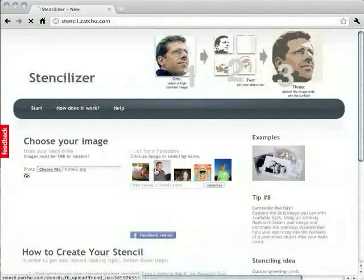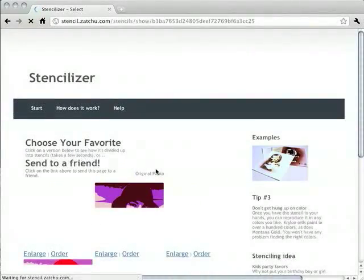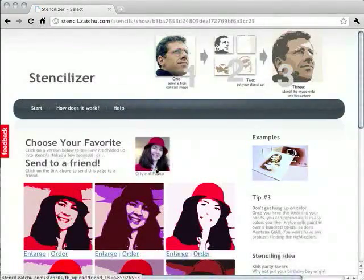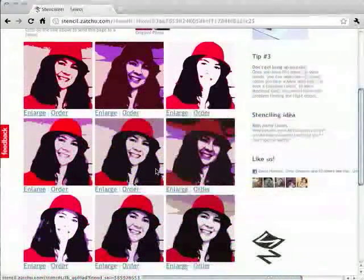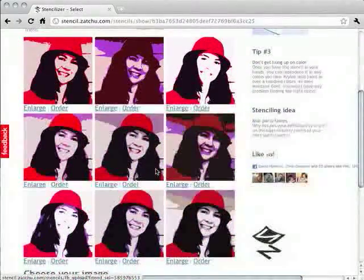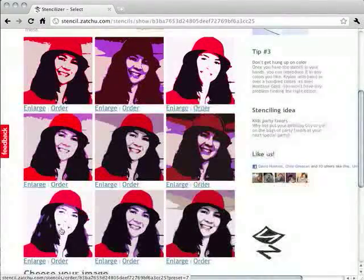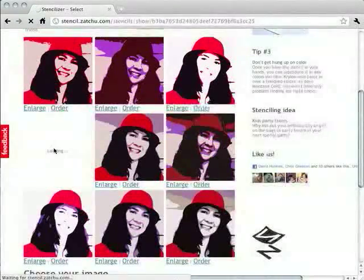When you stencilize the image it's going to take a couple of seconds because there's a lot happening behind the scenes, but when it comes back it's going to show you nine different stencilizations of the image. Some will look good and some won't look so great, but you're going to pick the best one — the one that represents the original image the best, or that you like the best. Let's choose this one on the left because it looks like it has good color balance and good intermediate tones.